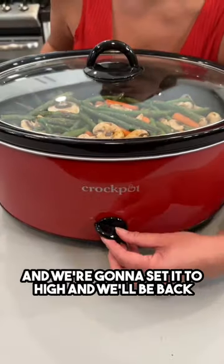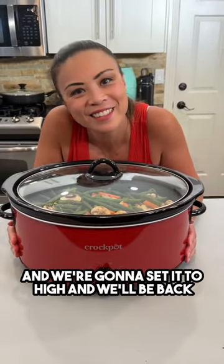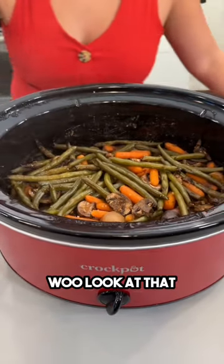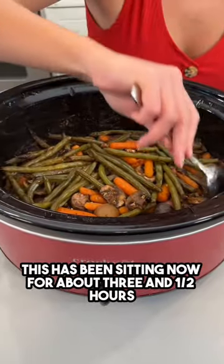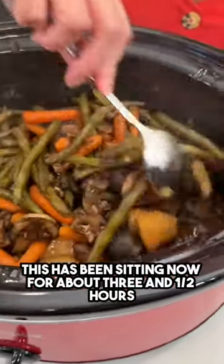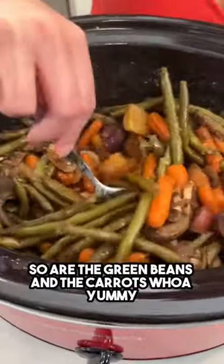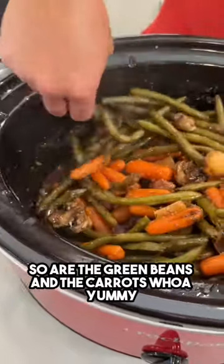We're gonna set it to high and we'll be back. Look at that — wow, those aromas are so good! This has been sitting now for about three and a half hours. Wow, the potatoes are nice and cooked up, so are the green beans and the carrots. Yummy!